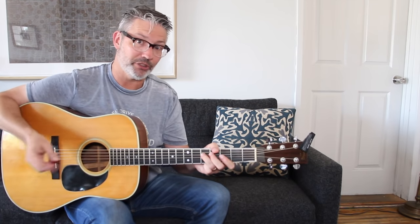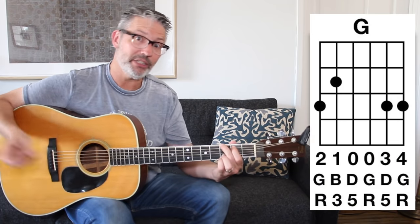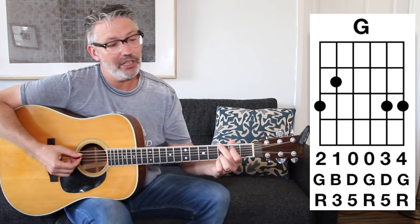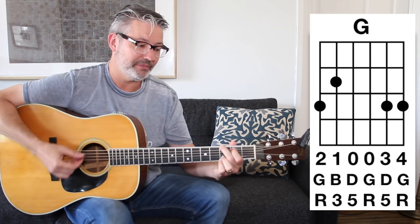The four chord in the key of D — D, E, F sharp, G — is a major chord. The four chord in any major key is going to be major. G, we know from the key of G lesson, but just in case: third fret, second fret, open, open, third fret, third fret.